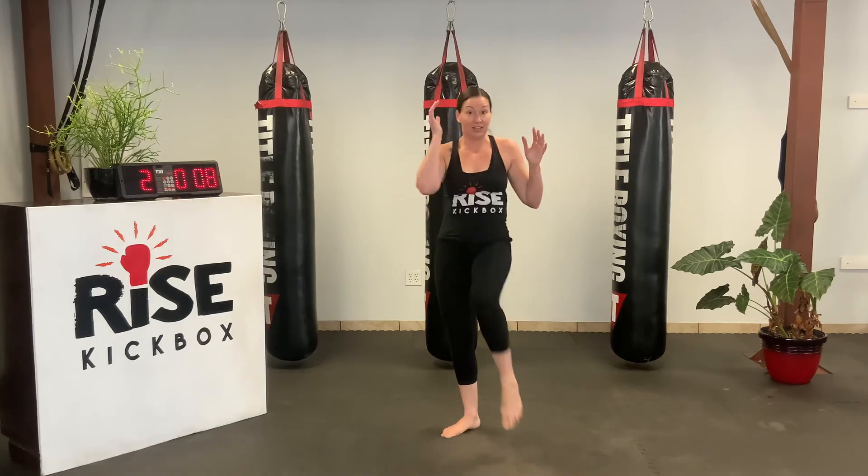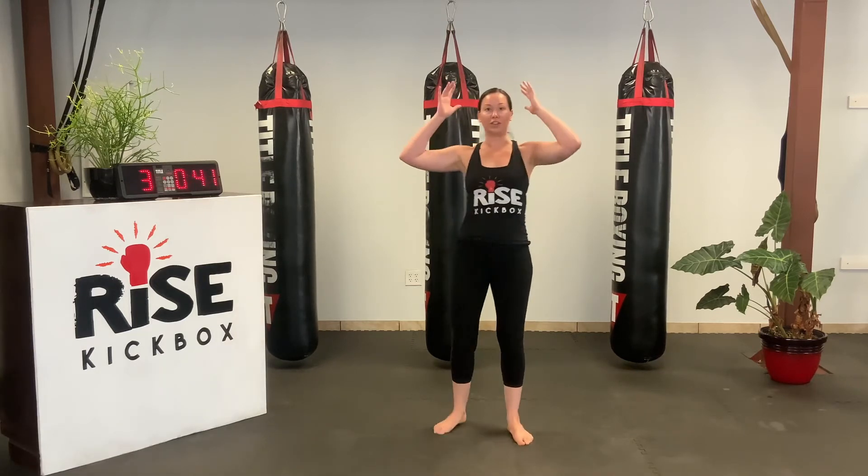All right, good job. Next, we're going to come up, bring your elbows to knees. Just nice and simple. Bringing those knees up towards your elbows. Shake those arms out if you need it. And let's begin. Really crunching those abs.